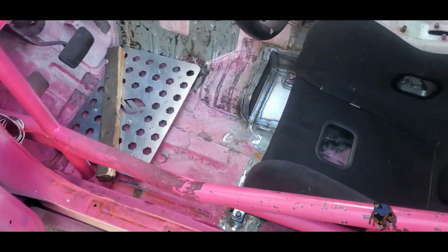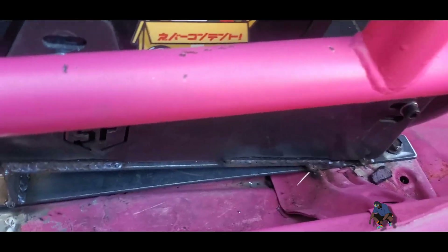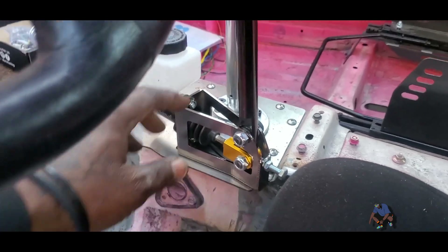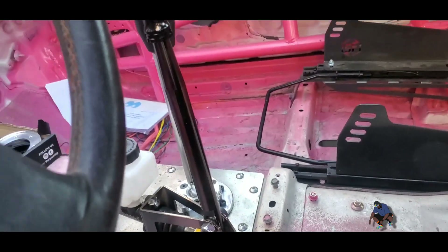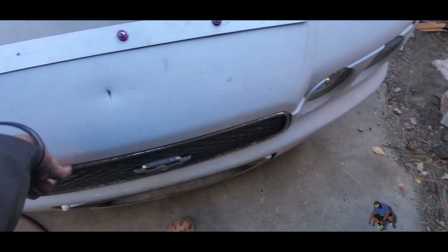The seat is done, pretty much done. Next we're gonna do the hydro, finalize the shifter - it's pretty much finalized. Now we're gonna check out the engine.